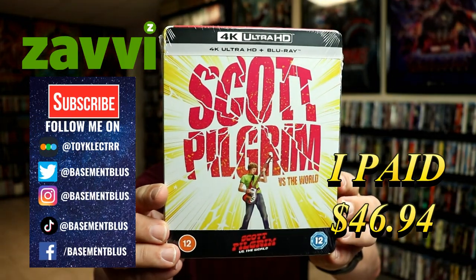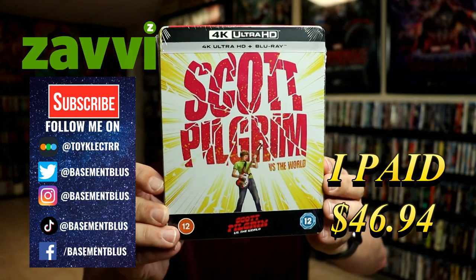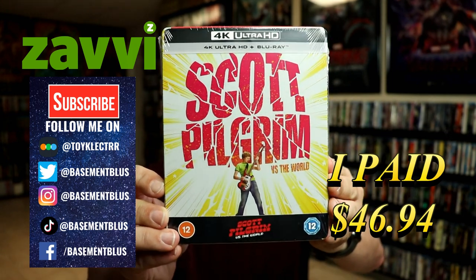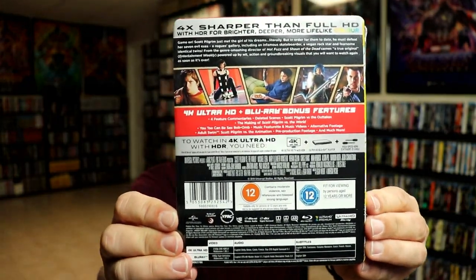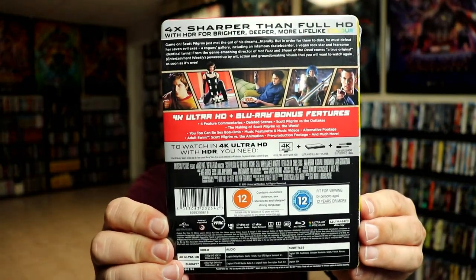So today I received my order for Scott Pilgrim vs. The World. This is a Xavi-exclusive 4K Steelbook featuring the 4K Ultra HD and the Blu-ray. Here's the front and here's the back. If you'd like to check out these special features, you can go ahead and pause and do so.